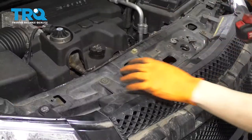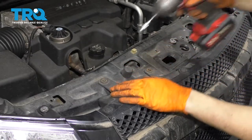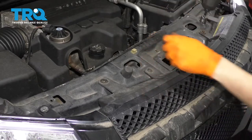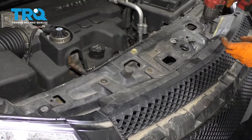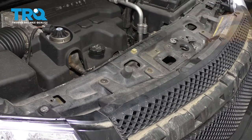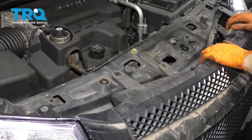Now this is off. Take a 10 millimeter and remove all four of these bolts. Set them aside and you can pull this piece away.